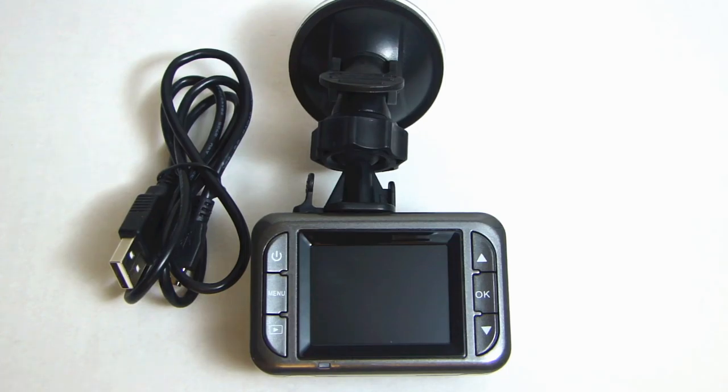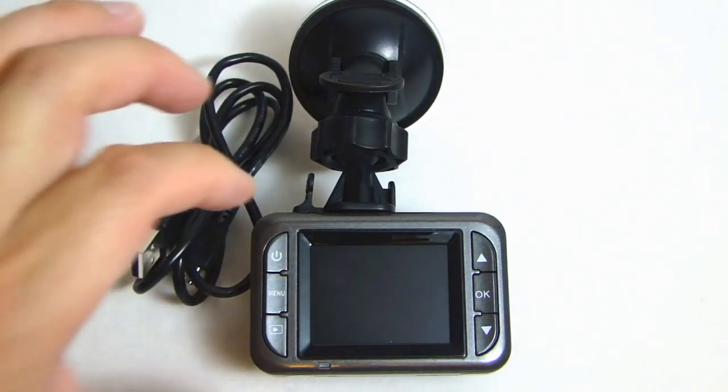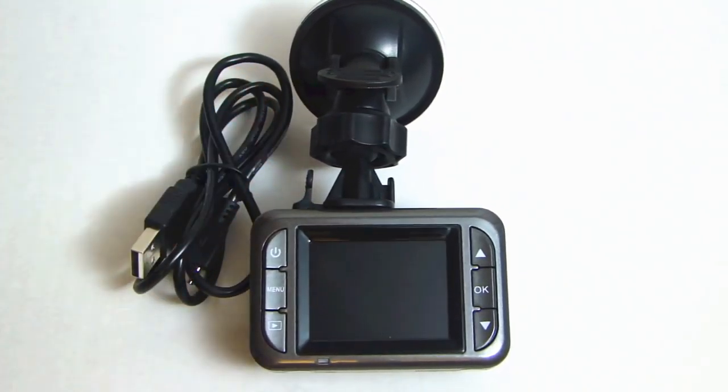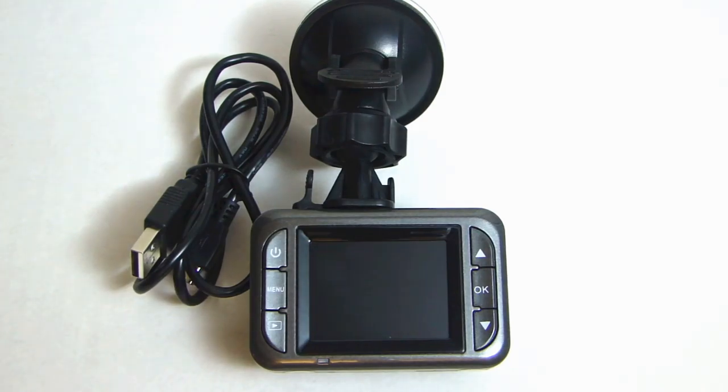One question I get asked a lot is how do you get the video clips off the microSD card onto your computer? There are two ways you can do this. You can either connect the USB cable from the camera directly to your computer and the screen will show up as a mass storage device, but that will require you to remove the whole camera out of your vehicle. The other simpler way is to remove the microSD card and plug it into a card reader attached to your computer, then you can access all the video files on the microSD card.